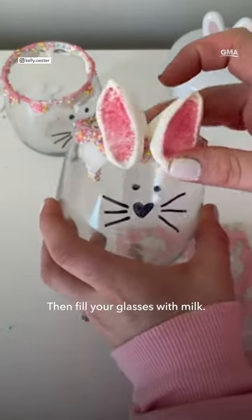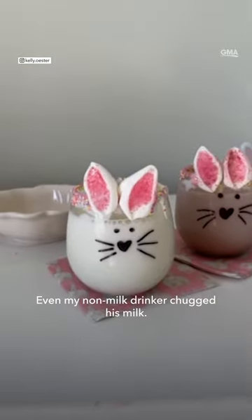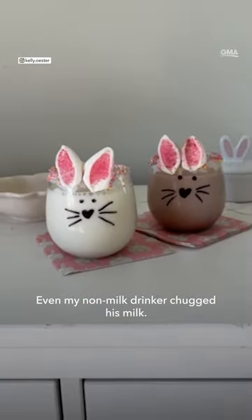Then fill your glasses with milk. Chocolate milk and strawberry milk works too. I can't get over these — even my non-milk drinker chugged his milk.